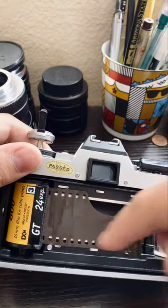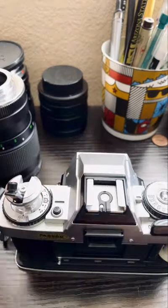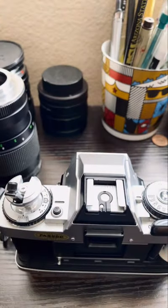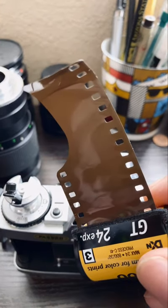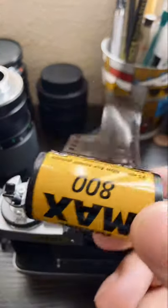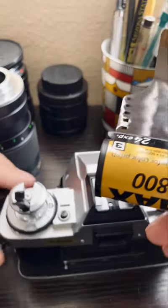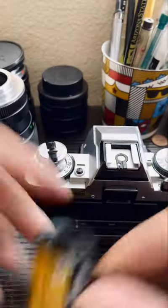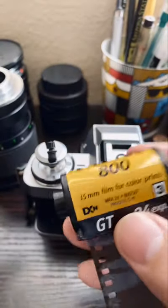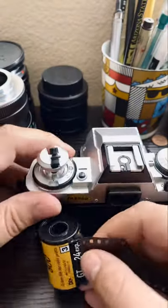And there it is. This has already been exposed, so don't worry about that. Now you can take it out. And then put your other roll that you want to shoot with. Or say you want to shoot with this one again — then you remember that you're at shot 14. Maybe you can write on here 'shot 14' or something. Put it back in here.